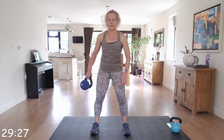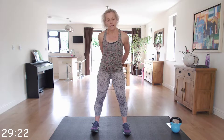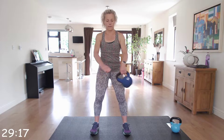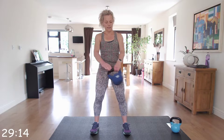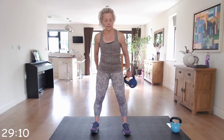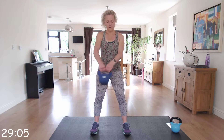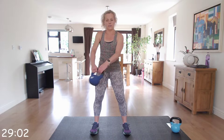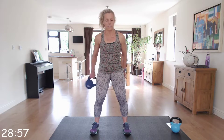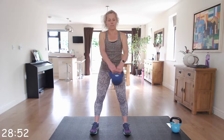Start off slowly, get your confidence, and as you get momentum you can go a little bit quicker. Keep it nice and strong. You're going to get ready in five to swap to the opposite direction — slow it down, stop, and go back in the opposite direction. Start slowly, get that momentum, and then pick up the speed.